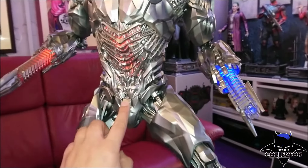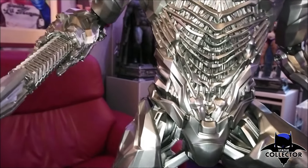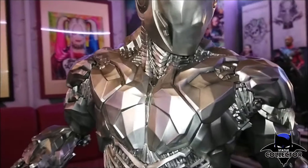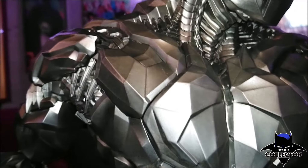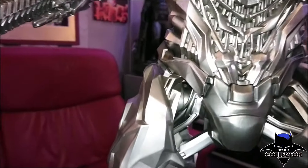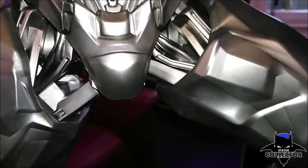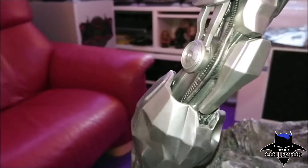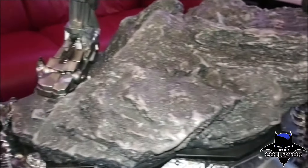Here we have the switch for the light-up feature. The position of the switch is not ideal in my opinion — it might have been better on the back side, as it looks a bit like switching on a lamp from the front. Here we also have incredible detail in the knees — you can see the moving parts of the machine.